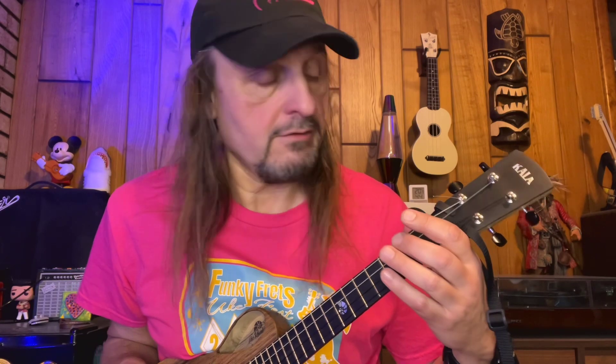We are going to play the open — I have a low G on my Revelator here — the open G, and we are going to hammer-on to the 2nd fret of the G string.